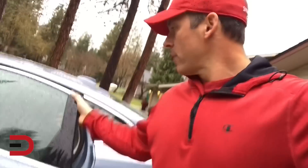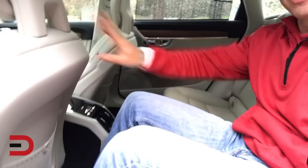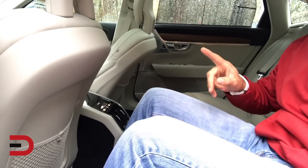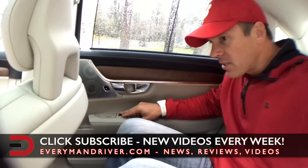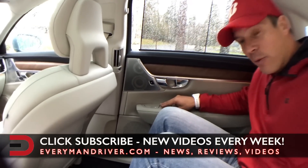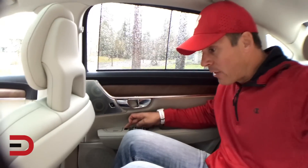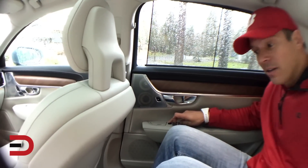Let's do a quick backseat legroom and headroom demo. It's a nice little luxury sedan. Here is my legroom — holy cow. This is my position as a driver up front, so there's tons of room for leg space. Something really cool: the controls on the side allow you to adjust the seat in front of you. The seat's moving forward — if you want more legroom, all I'm doing is changing it right here. I can also adjust it up and down, back and forth. There's also the sunshade.